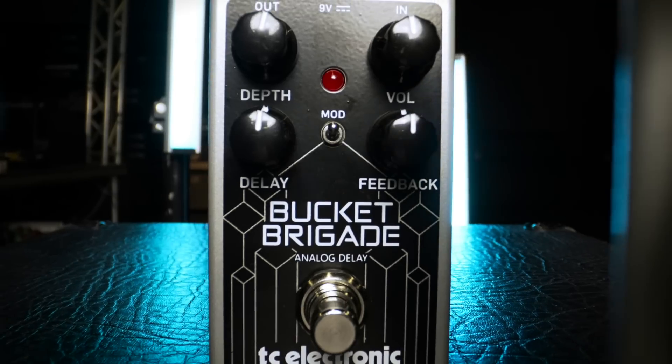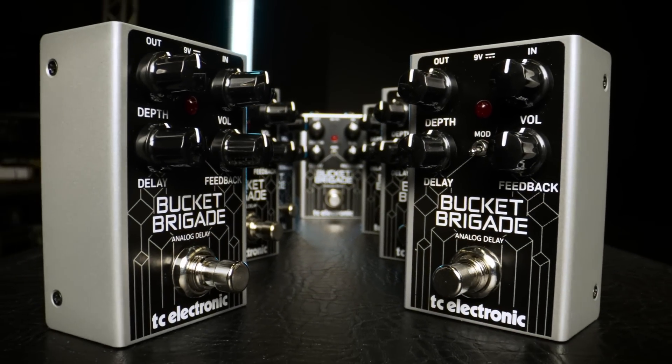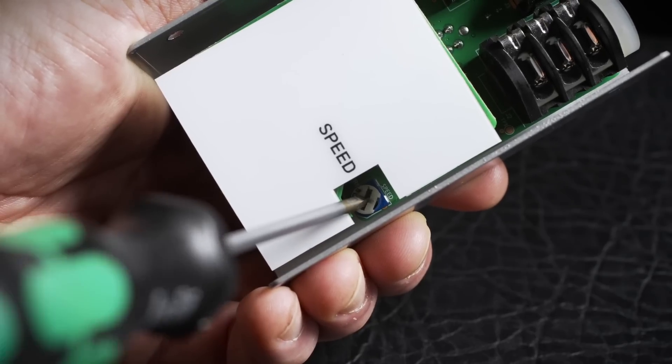We've dialed in the speed of the modulation to a preset that we think provides a fun and flexible addition to this otherwise traditional effect. But if you'd like to get experimental or just tweak the speed ever so slightly to find your own personal niche, then take a look inside the pedal to find a conveniently labeled trim pot for dialing in your own modulation sweet spot.